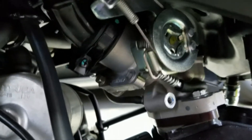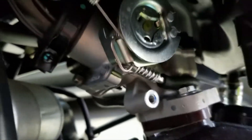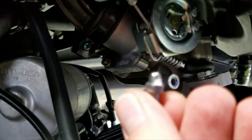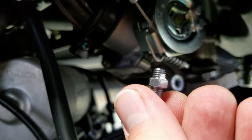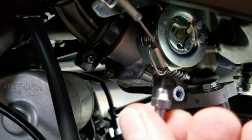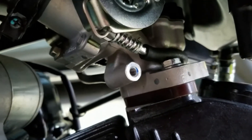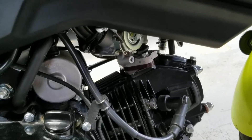The original screw that was in here that sets the idle is this little guy here. I don't remember what size it was. You just have to take a little mini wrench and loosen it, then you can hand-screw it the rest of the way out.